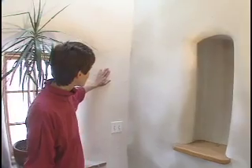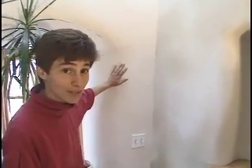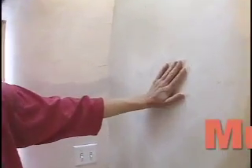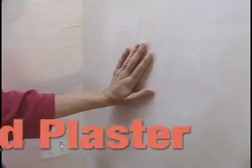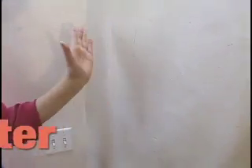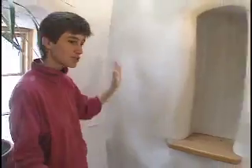Here's the gypsum plaster — it's white and it's quite beautiful. This is a clay plaster, clay-based, kaolin. It comes from Georgia, but you can also find it in northern New Mexico and virtually anywhere in the country.